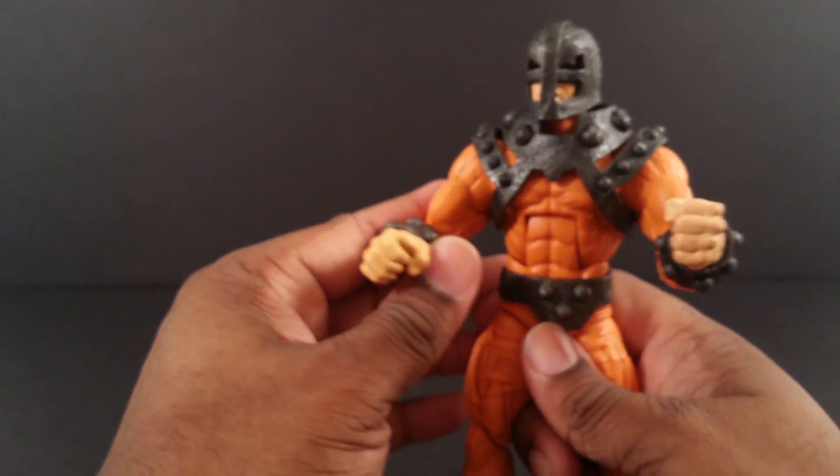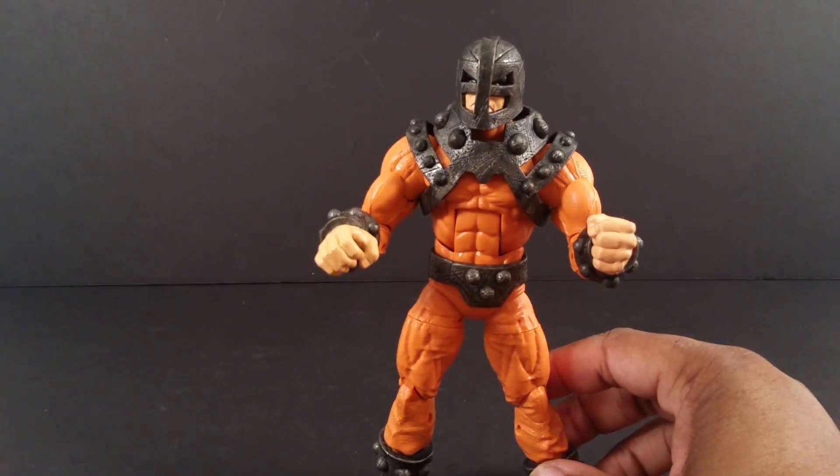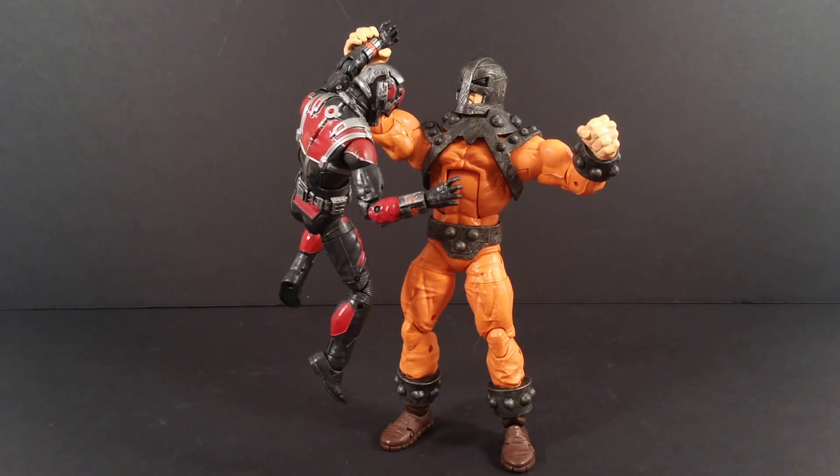I like this one. Let me do a size comparison — he's taller than Giant Man here, but still shorter than the Hulk. So there you go with that. Yeah, I like Bulldozer and I recommend him.